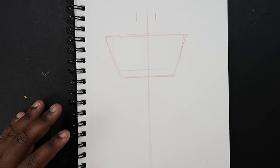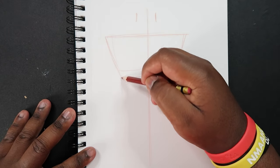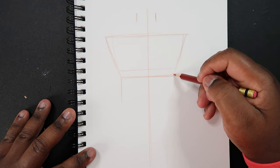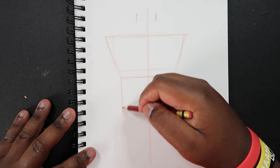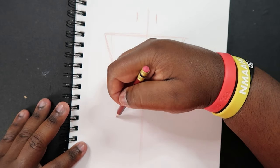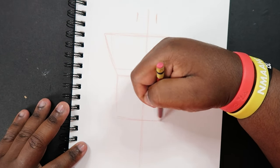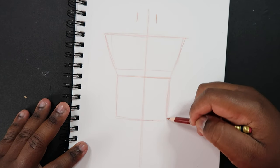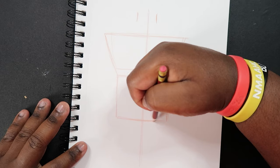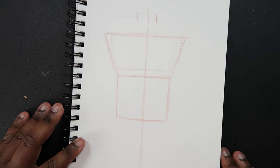Okay, and now right below we're going to draw a square that connects to the trapezoid, like that.